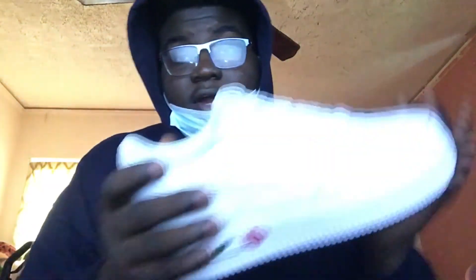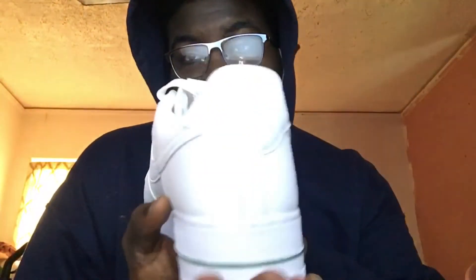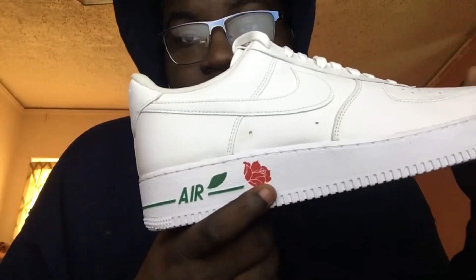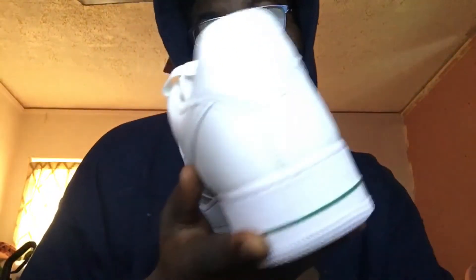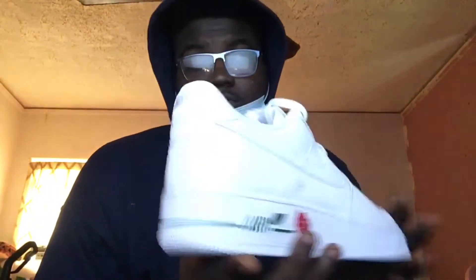Like I said, the primary color is white — it's like a regular all-white Air Force One. The only difference is they added a rose right here, a red rose, and then a little leaf thing that's green. And they made the 'Air' part with the little line going all the way around in green.